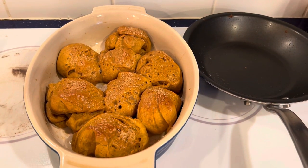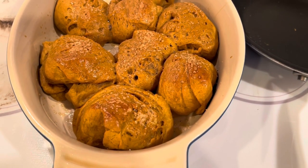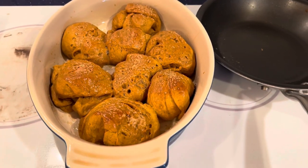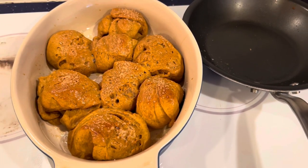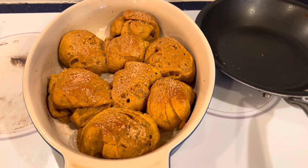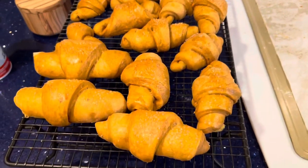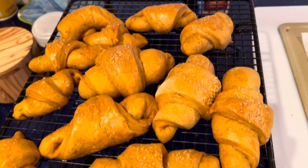Here are the finished yam rolls. I'm the first to admit they aren't as pretty — they have all these bubbles. I'm not sure why, since it's exactly the same dough as the crescent rolls. They're going to taste delicious, but they're just not as pretty. I've made this recipe before and they were beautiful and smooth on top, so who knows — could be the weather, could be operator error.